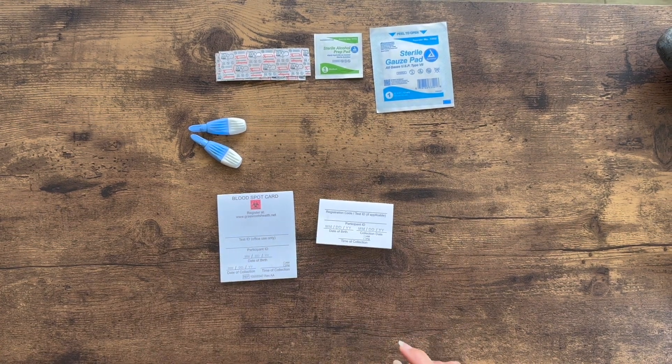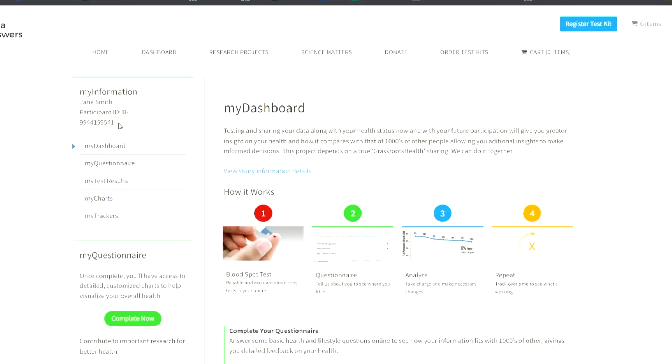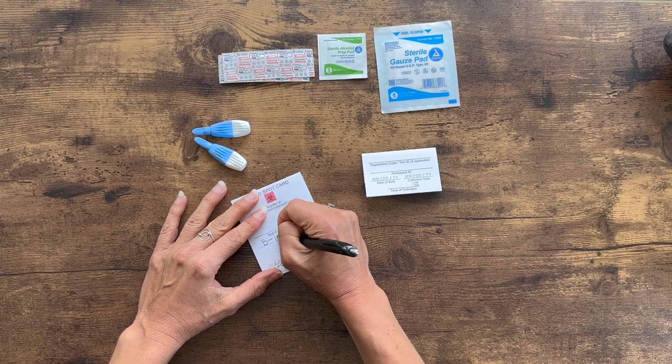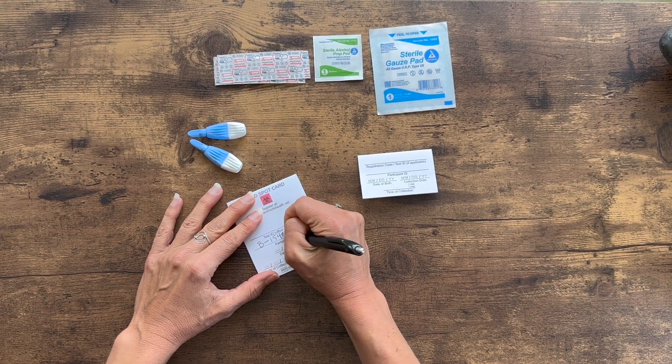To finish the blood spot test, locate your participant ID located on the upper left corner of your account dashboard. Write your ID along with your date of birth and the date and time of collection on the back of your blood spot cards.